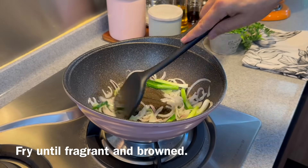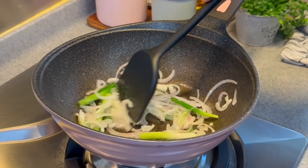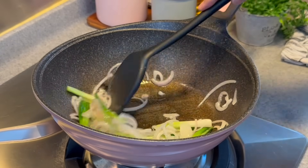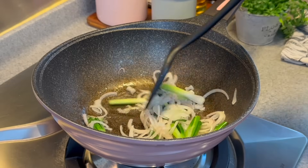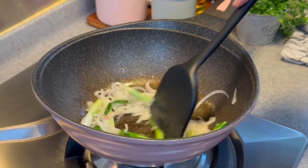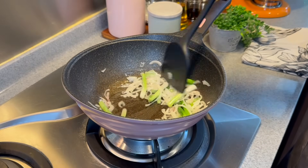Fry them until they are brown before we add the chicken in. There are a few ways to make this dish — when the onion and scallions are brown, you can remove them so that the dish looks a little bit prettier, or you can just leave them in the pan and fry them together with your chicken. No problem at all. Keep moving them around.